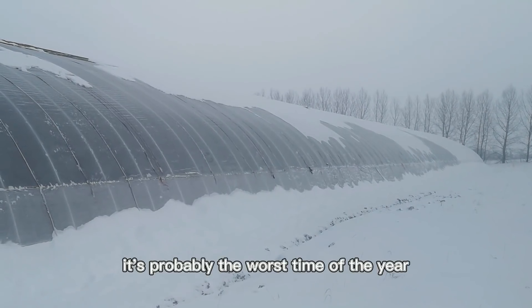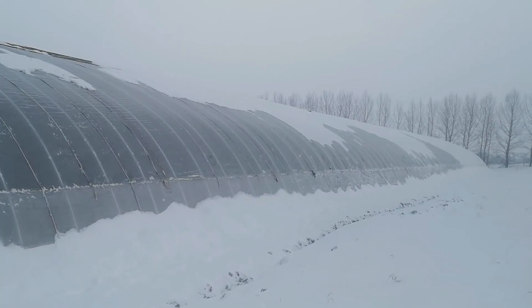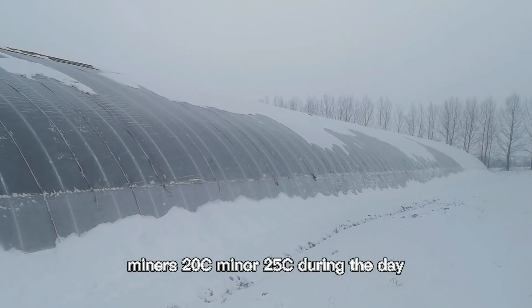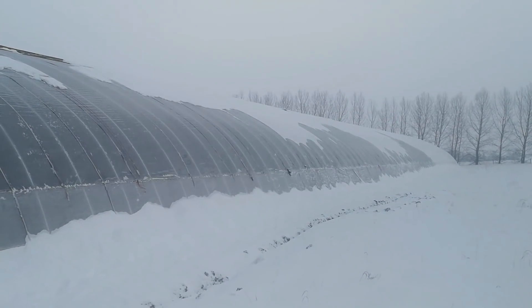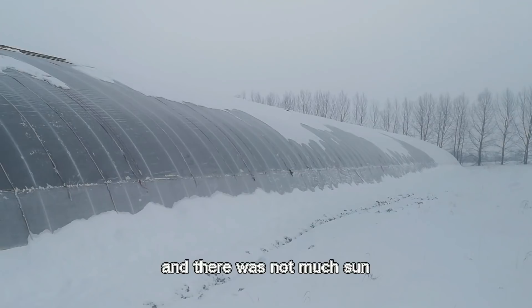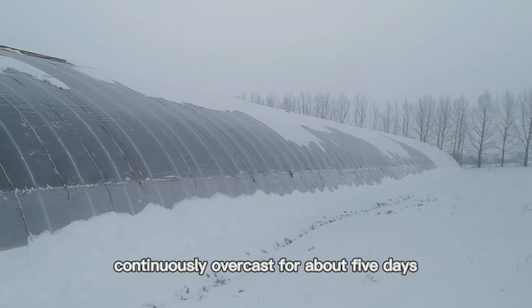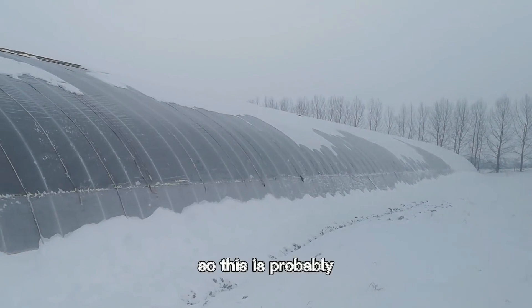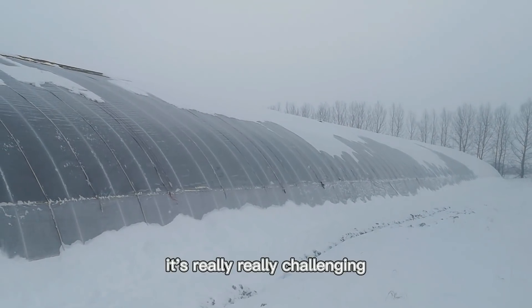It's probably the worst time of the year because during the past week it has been really cold — minus 30 at night, minus 20, minus 25 during the day — and it has been snowing too much. There was not much sun; it was continuously overcast for about five days. So this is probably the worst time of the year, and it's really, really challenging.